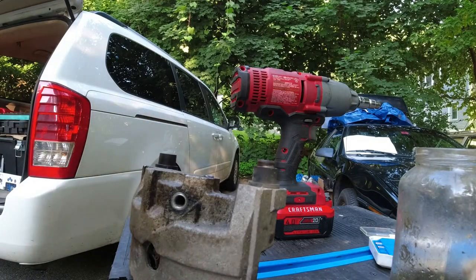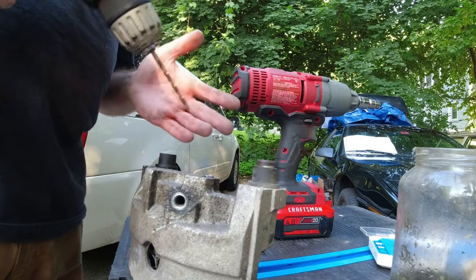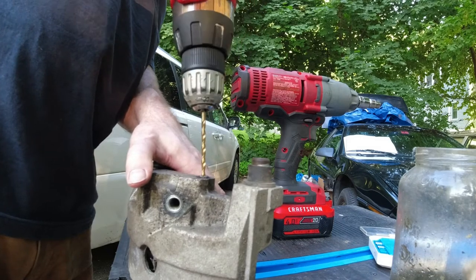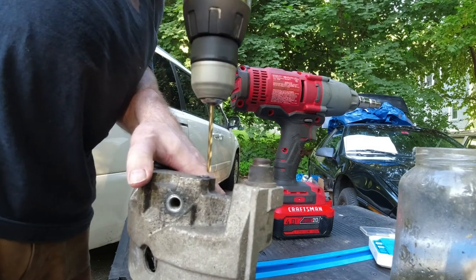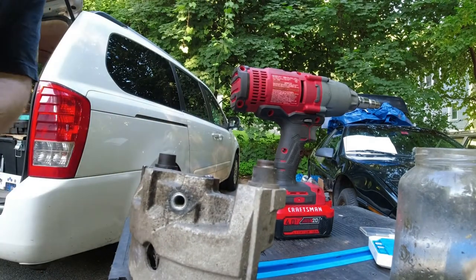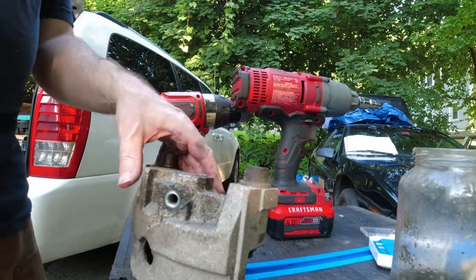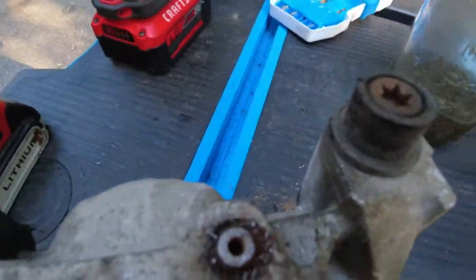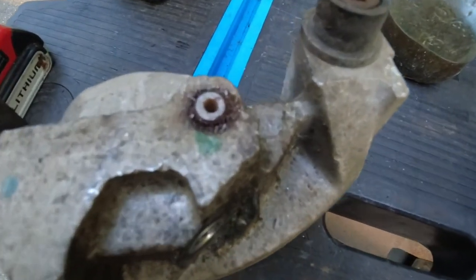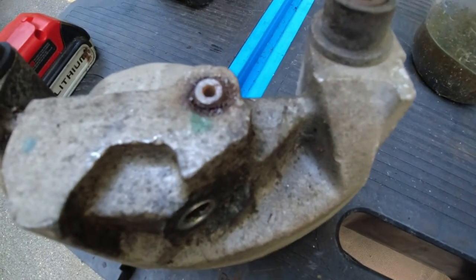We're just going to very gently drill right through the center. The good news is because of the hole in the bleed screw, we don't even have to mark a pilot — it's already there for us. So we're just going to drill straight down. Now we have a ton of shiny metal that the welder should be able to like.